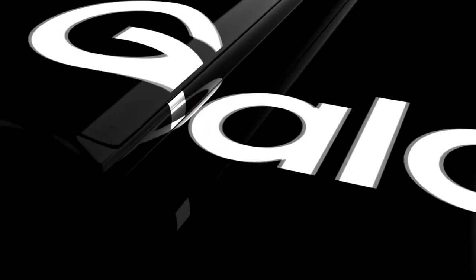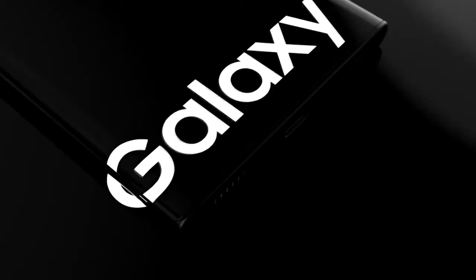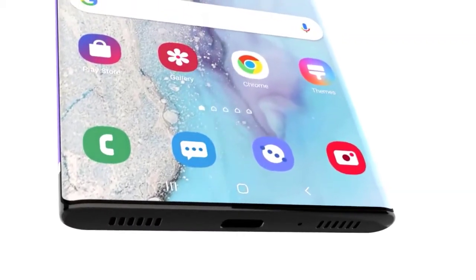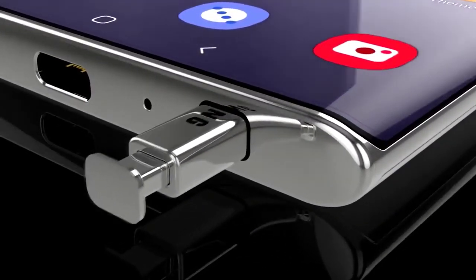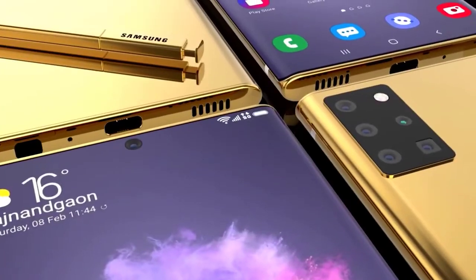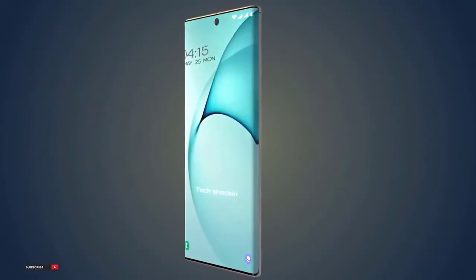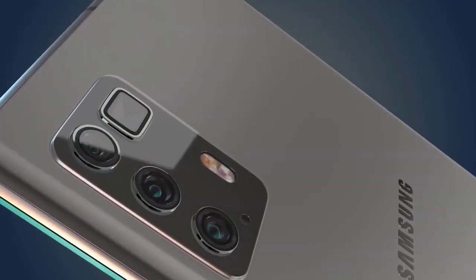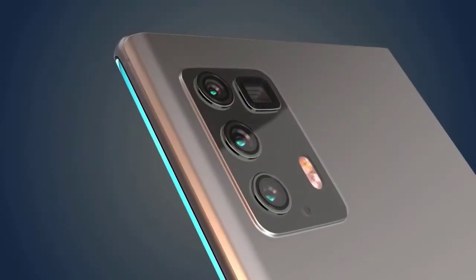The Note was always much bigger than the S range, but things have been changing lately. Last year we had the Note in two sizes — 6.3 and 6.8 inch displays — with a Light model coming later at 6.7 inches. Given that the S range has massively increased in size, with a 6.9-inch display now available, the estimate is that we could see a Galaxy Note 20 with at least a 7-inch display. Screen sizes are generally getting larger, so both Note 20 models are expected to rise in size.